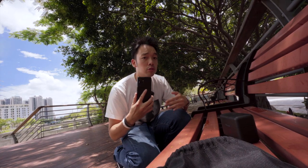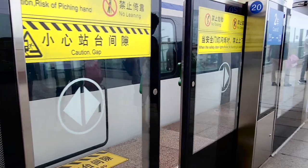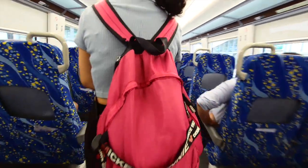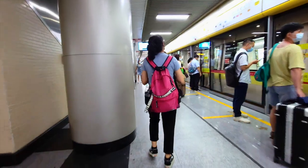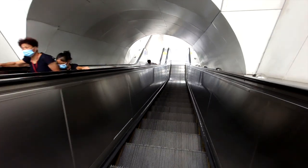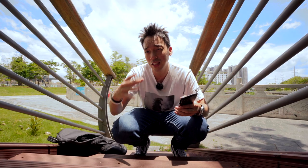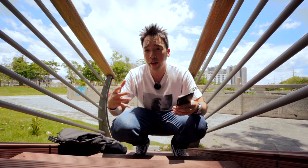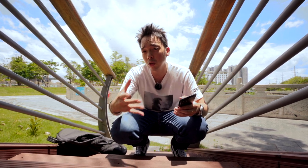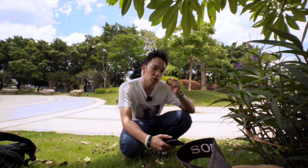I've been using my S21 Ultra to shoot my short trip to another city, and it was harder than I thought. The place we had to go was about six hours away by train, and I tried to be as run-and-gun as possible to still enjoy the trip with my partner. The challenge was to come up with shot ideas quickly and actually nail them.